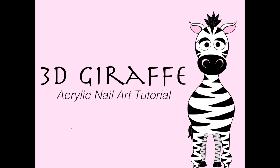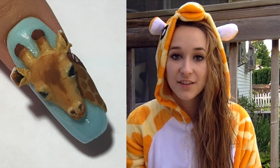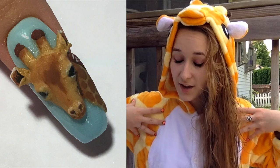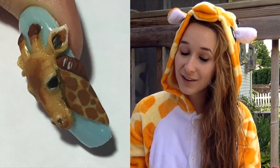3D Giraffe Acrylic Nail Art Tutorial by Hot Pink Zebra Polish. Hi guys! As I mentioned in the title, I'm going to be talking briefly on where I get my inspiration. The first thing I want to mention is this giraffe suit, or onesie, that really inspired me to do this 3D giraffe nail art.